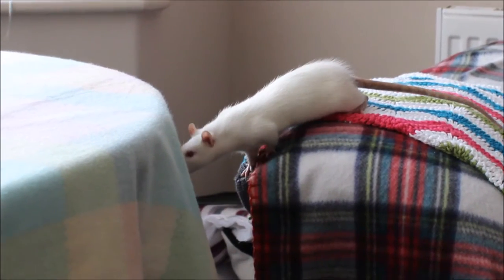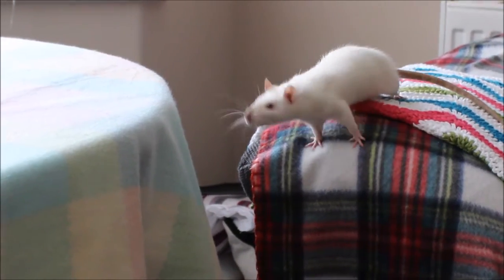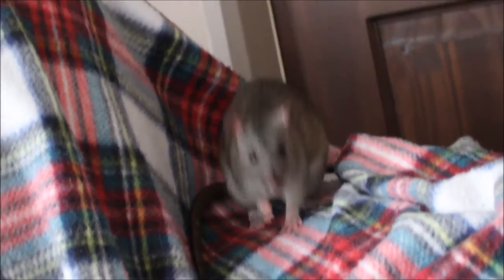Today I'm going to talk about the dry mix I make for my rats. I filmed myself making up the latest batch, but just before we start I want to say a few things.